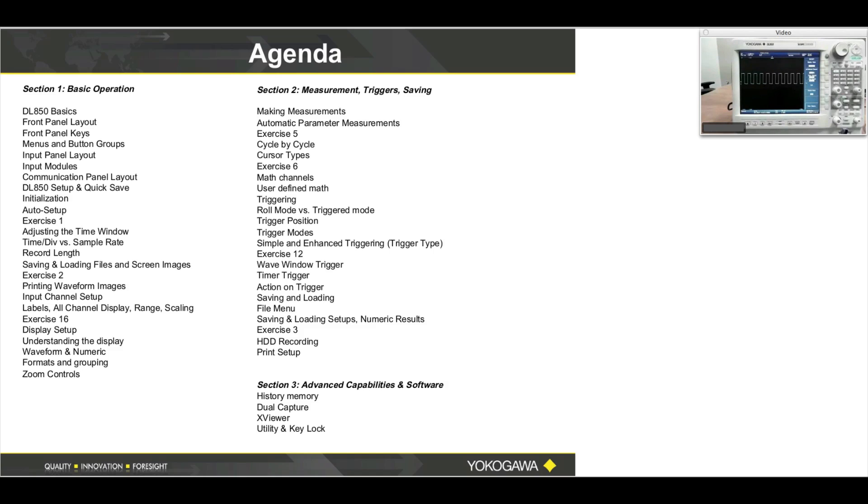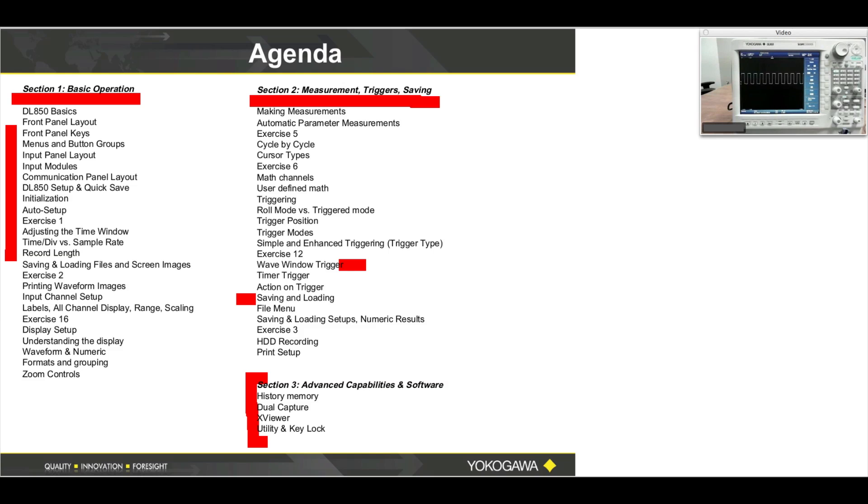I'll be quick on the agenda. We're going to cover basic operation, and during hands-on I'll move very slowly and point to a button for a long time before I press it. Section two is more advanced — we'll talk about cursors, triggering, and some very special triggers, especially in the power production industry such as the wave window trigger, which helps capture defects in your sine wave. We'll also cover how to save a file and touch on unique features of the XViewer software.